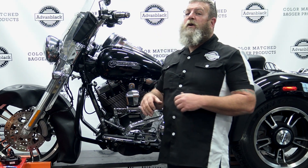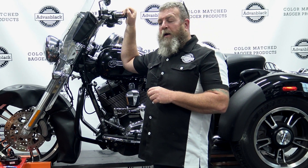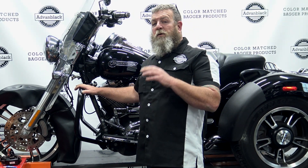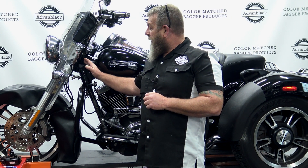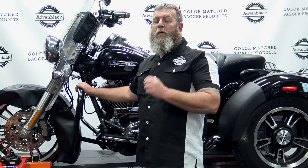This freewheeler back here is going to get an outer fairing — it's a street glide outer fairing that comes with some speakers and some Bluetooth radio already in it. The customer also wants to add the lower fairing. On the freewheeler, you have an Ohlins steering stabilizer bar up here, and this actually mounts right where the crash bar goes.